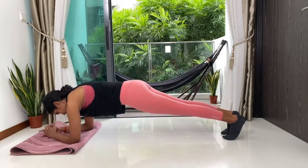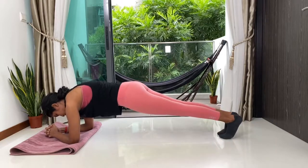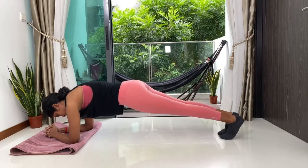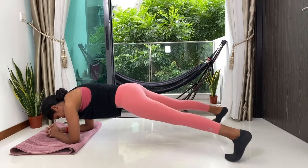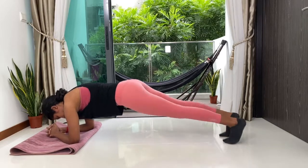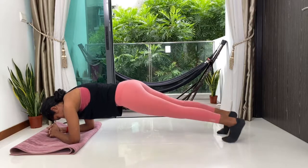We're going to slowly slide our feet a little further out and then exhale, slide them back in. Inhale, slide out. Exhale, slide back in. Inhale out and exhale in. We're halfway through — keep breathing, keep pushing, stay super strong. Five, four, three, two and one.